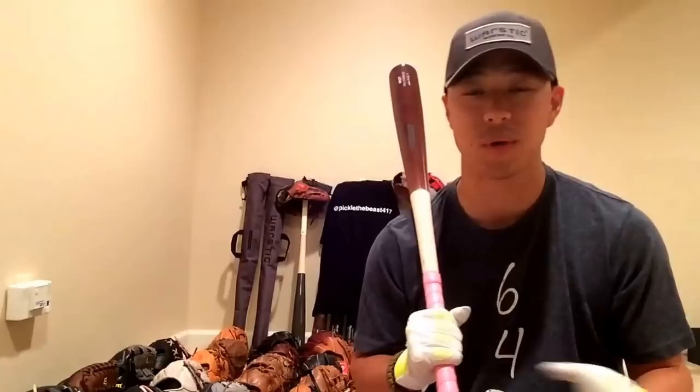Today's video is going to be mostly about the wood bat types that you're going to encounter every day: ash, maple, and birch. It's going to be a little bit of a primer. I want to go over the pros and cons of each, maybe a sentence or two on the history of some of these bats, and also some of the physical characteristics of them.